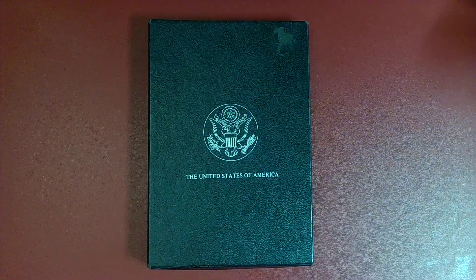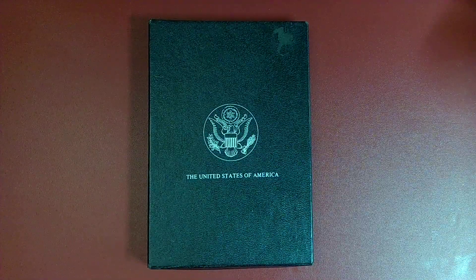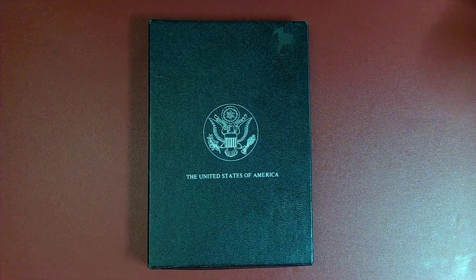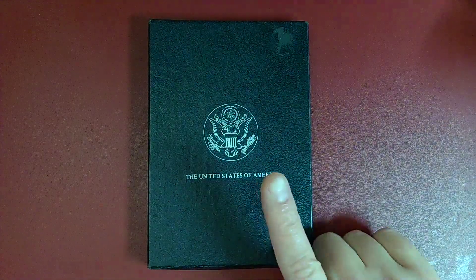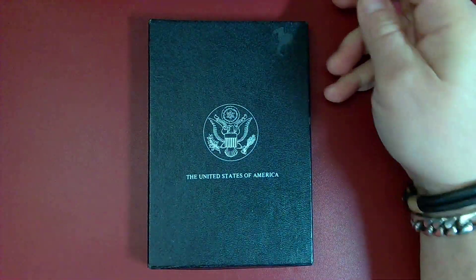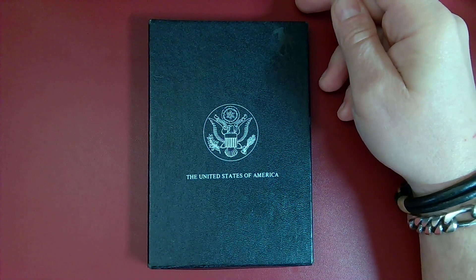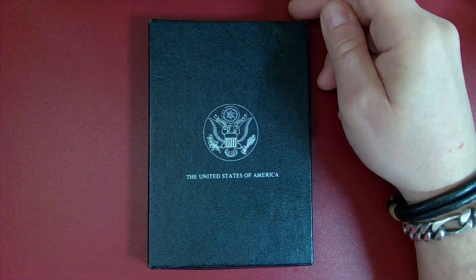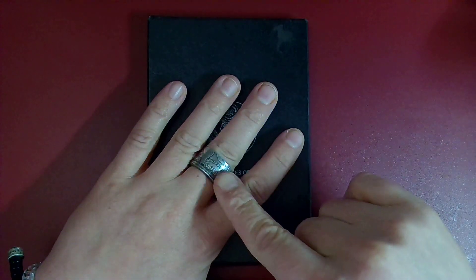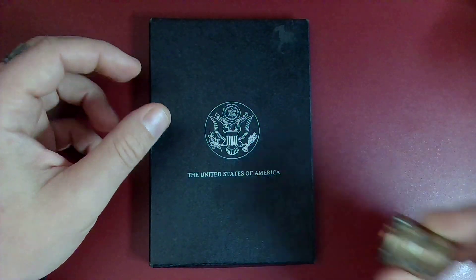What's up y'all, Mean One here again battling the COVID - got nothing better to do than pump out a couple of videos. This one I've been actually wanting to do for a long time. This is my very first ever Carson City Morgan and I was so excited to get it. It came from Joe Durbin's auction - Joe and Diane do a great job, every single week Monday, Wednesday, Friday they're online.